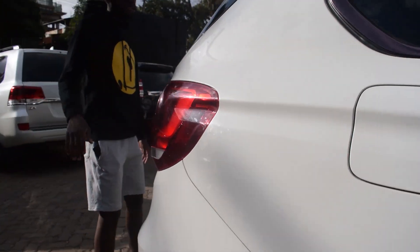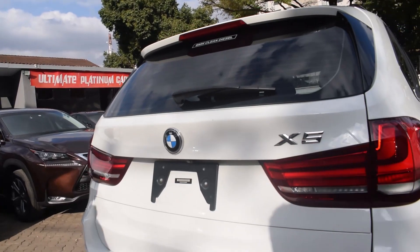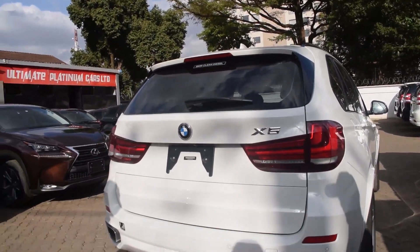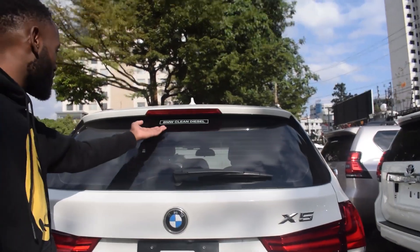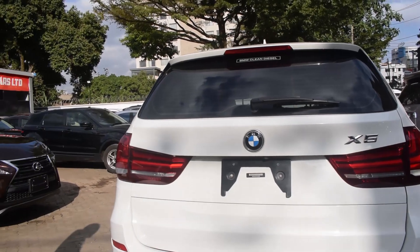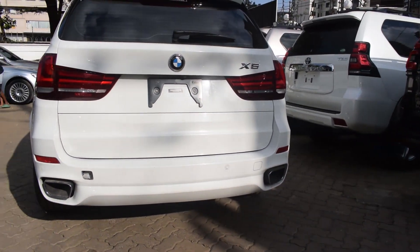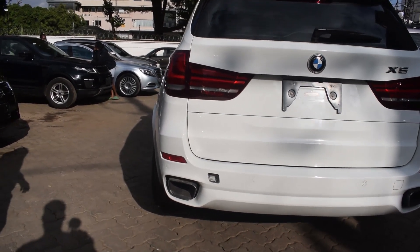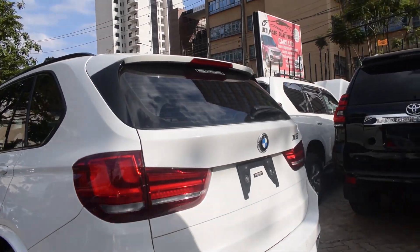I'm going to be showing you the engine later. Coming into the back — the usual BMW rear. You can tell it's a diesel because the badge says BMW Green Diesel. You have dual exhaust.